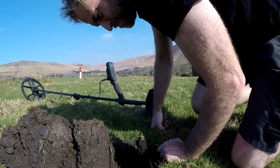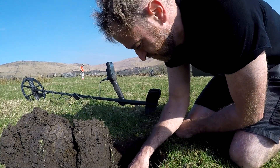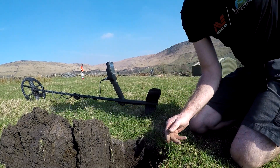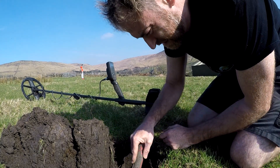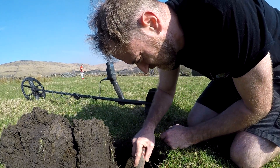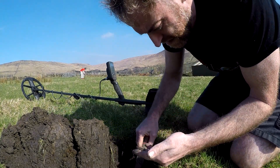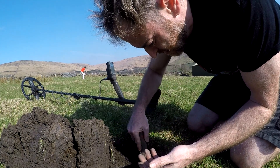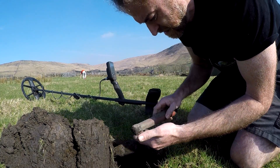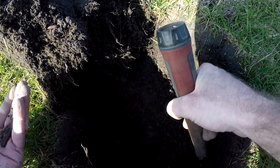He's doing pretty well on the Simplex now - he's a lot quicker at knowing if it's rubbish or not rubbish. I've got a 29 here. I think it's gone to a good home, you know, the Simplex - it's done me well and I'll never get rid of it anyway.